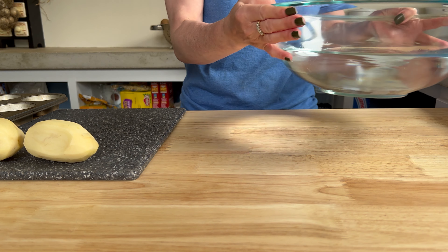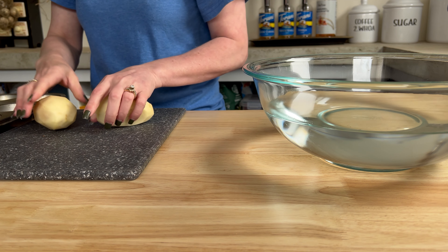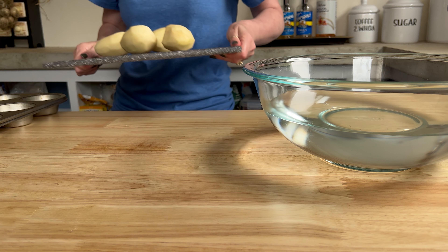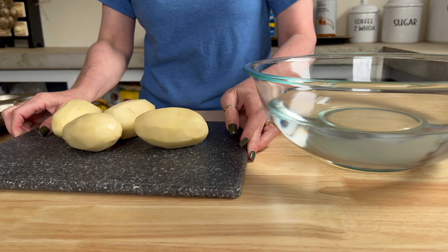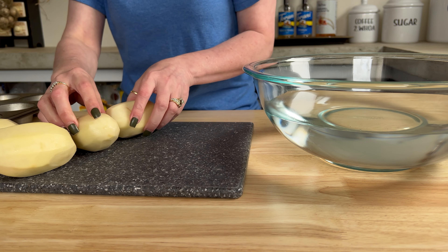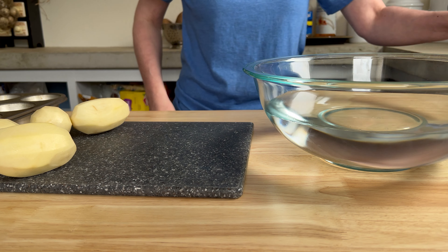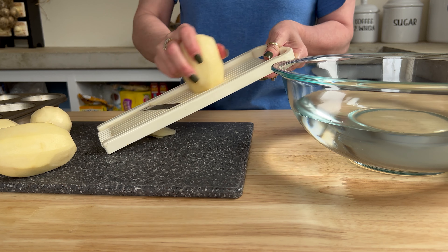We're gonna start with four to five medium-sized potatoes. Whichever variety you have in your pantry, feel free to use. I wouldn't go for the fingerlings or anything smaller — something with girth you can hold on to. We're just using a good old Russet potato today and we're gonna start by peeling each potato, giving them a good rinse under cold water, and then slicing them on the mandolin.